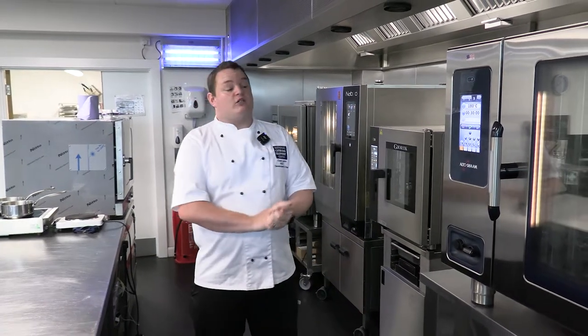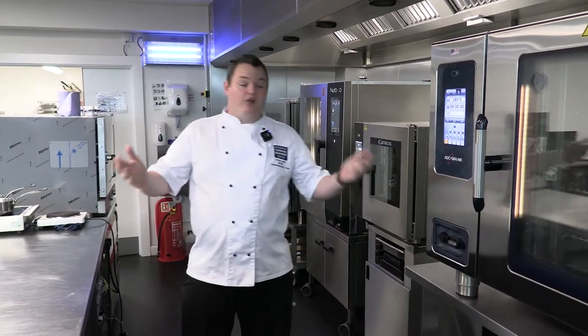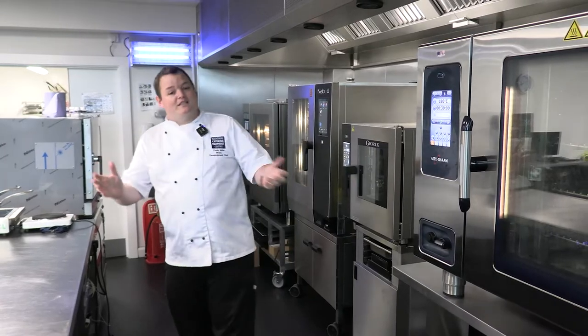Today we are talking about all things combi ovens. Everybody's heard of a Rational, really good oven, one of the biggest in the market, but what else is out there? Let's take a look.